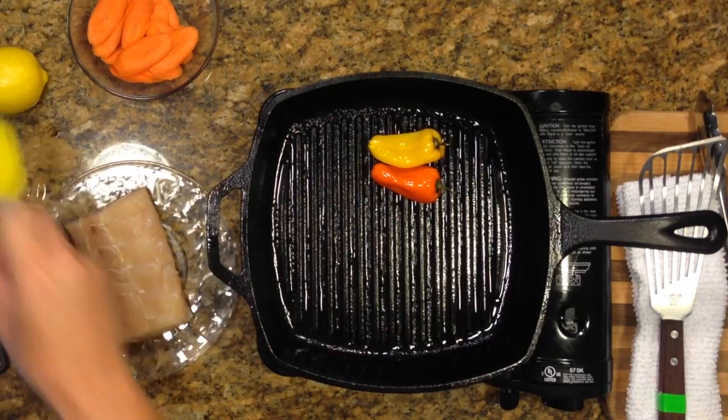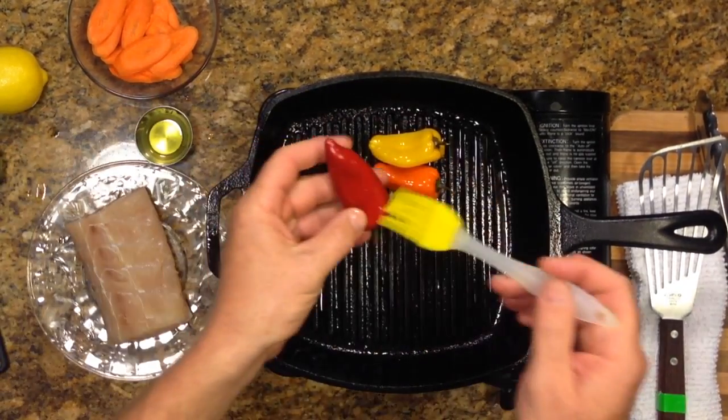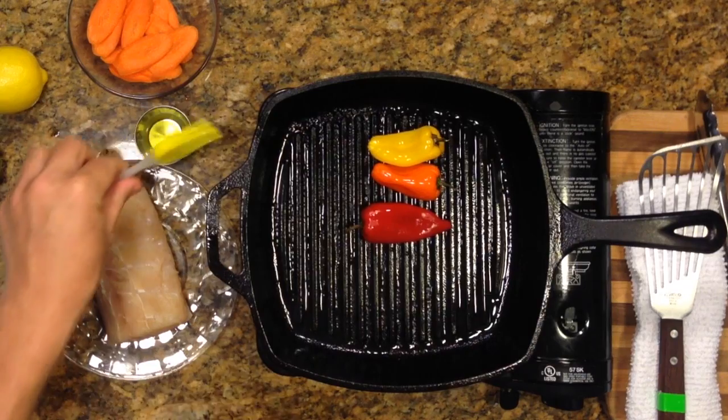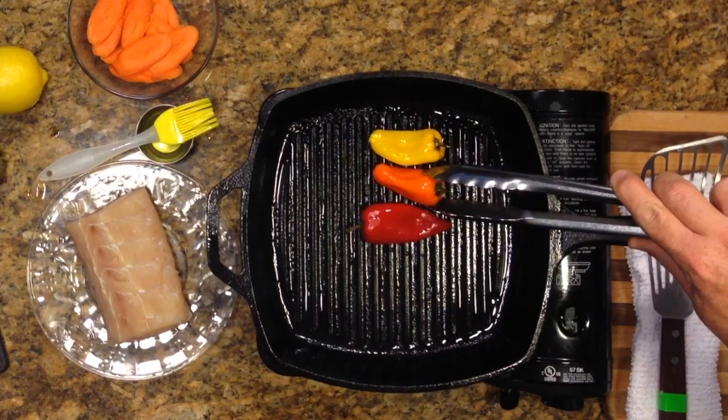The quinoa has finished cooking. With these peppers we're just grilling them — give them a little bit of color, then we're going to chop them up and put them in the quinoa pilaf as well. In order to grill them, all we do is put just a little bit of olive oil, spread it on the pepper all the way around, and just let it sit on there and grill for a minute or two getting a little black color all the way around.